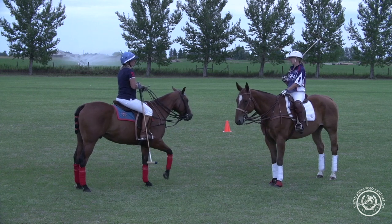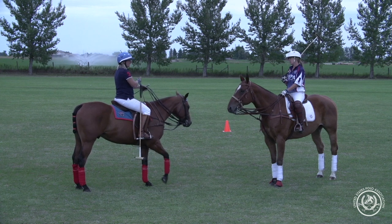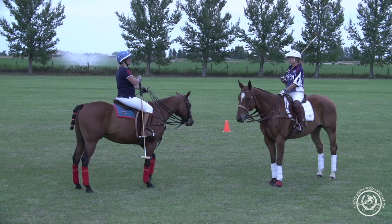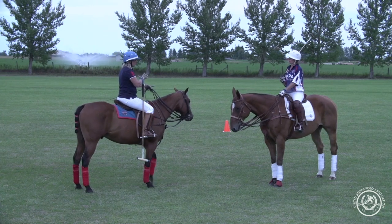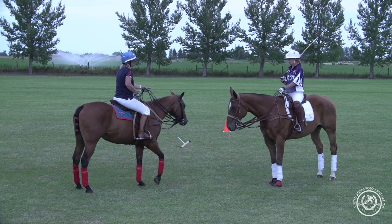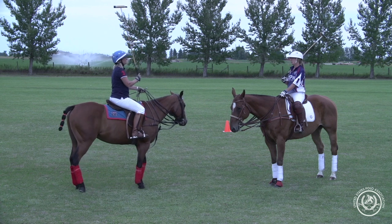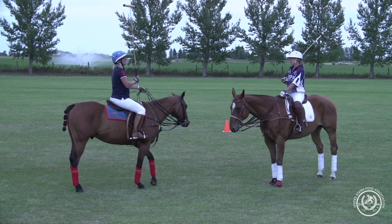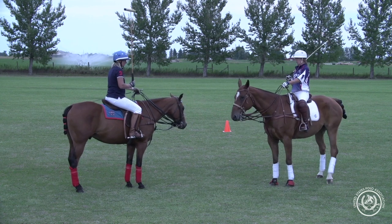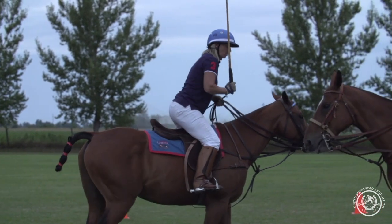A lot of times if I'm riding a horse that I'm having a hard time rating and getting the speed exactly how I want, posting at the canter helps with rhythm. With newer players that are learning to canter down the field, I'll teach posting at the canter so that they can get ready for the polo stance.